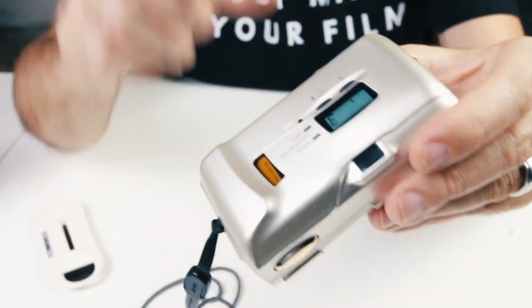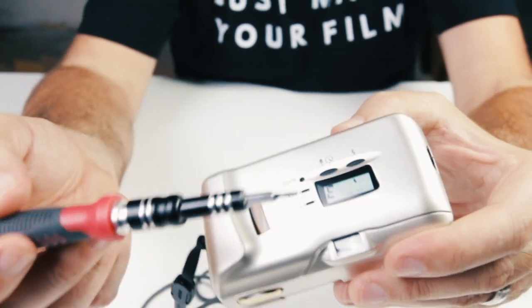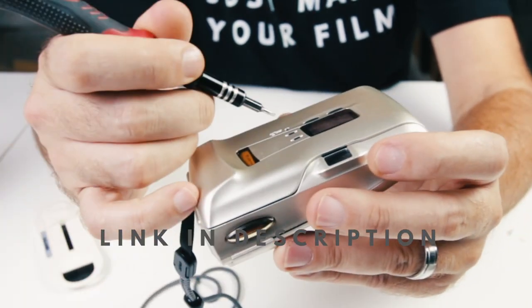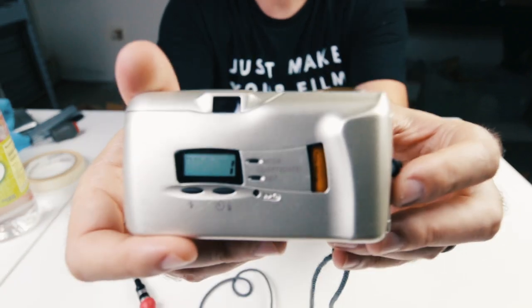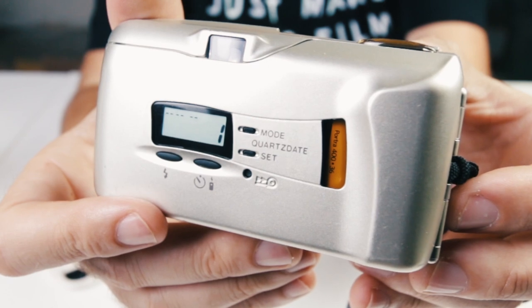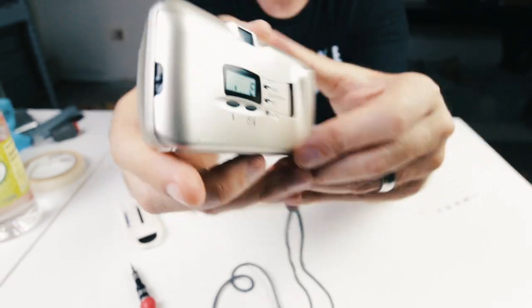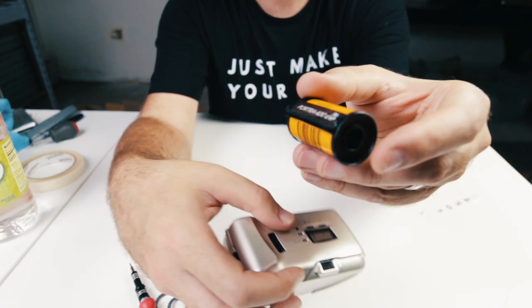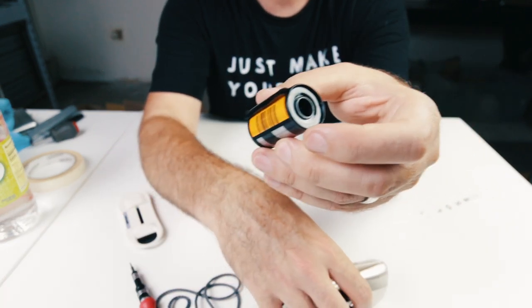To rewind the film there's a little button on the back. I like to use my little tiny screwdriver, which comes in handy when I'm testing cameras — just press that little button. It should go to E for empty. And there you go — retrieve the film. Like I said, I have a tool that I can actually pull the film back out and test it on the next camera.